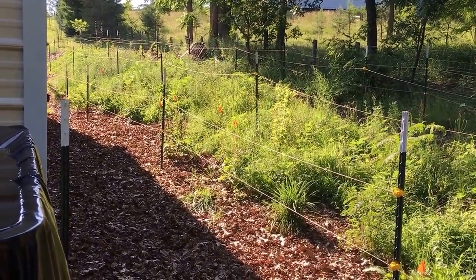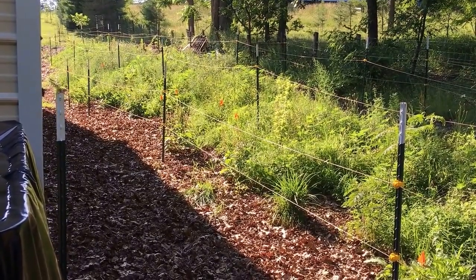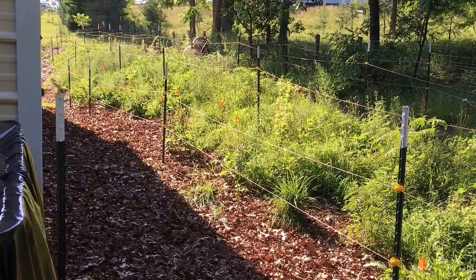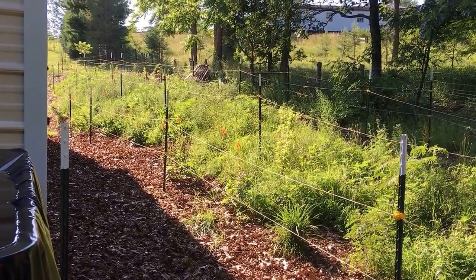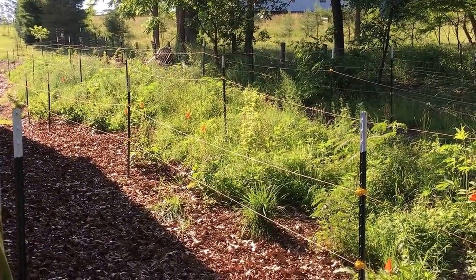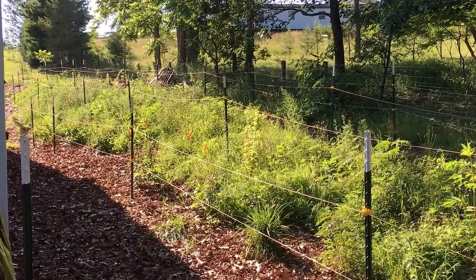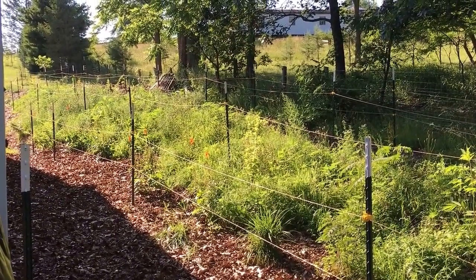I also had an issue with yellow jackets. I went back and moved some lumber and didn't see them, so hopefully they were just scouting and decided not to build there. I should be able to complete that project in the next couple of weeks as well. That's it for this week — for more information on these projects visit GreatEscapeFarms.com.